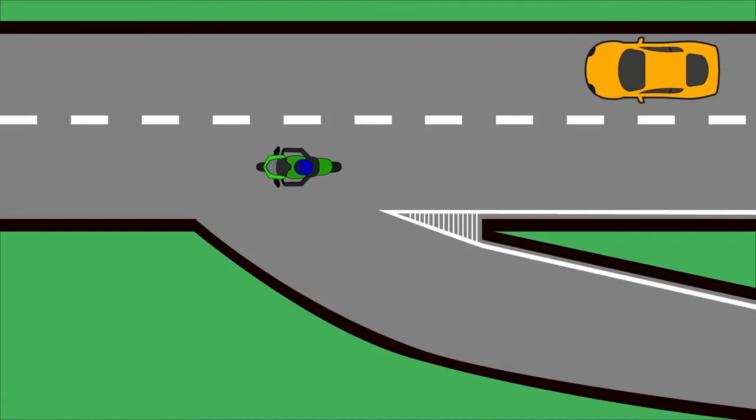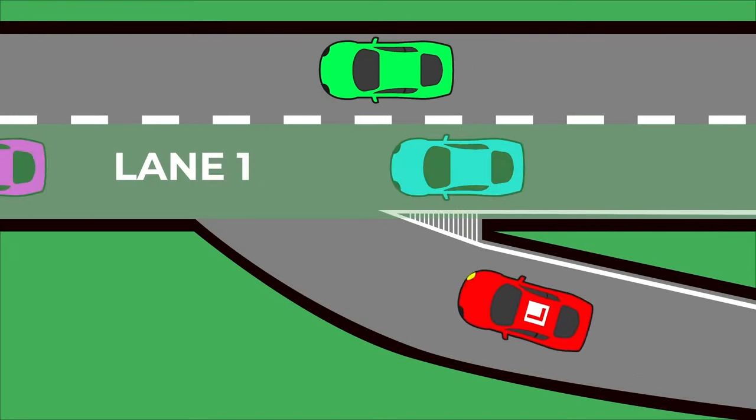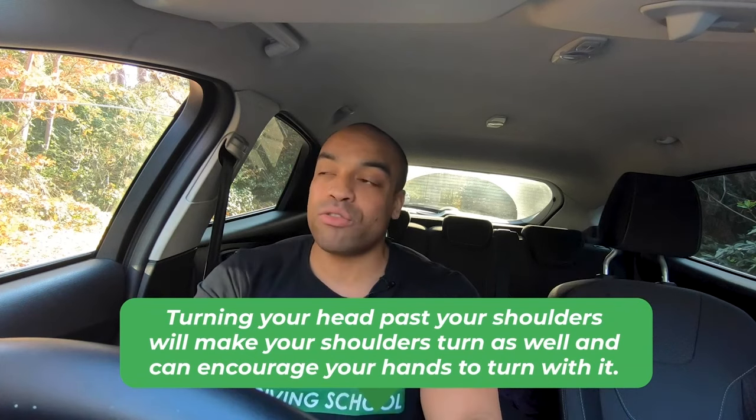Number three: find a gap. Coming down a slip road, look in your right mirror to see what's in lane one. It might be a jumble of cars, but focus on lane one and don't get distracted by the other lanes. Also take a quick check over your shoulder — because of the angle of most slip roads, what's on your right will be in your blind spot.